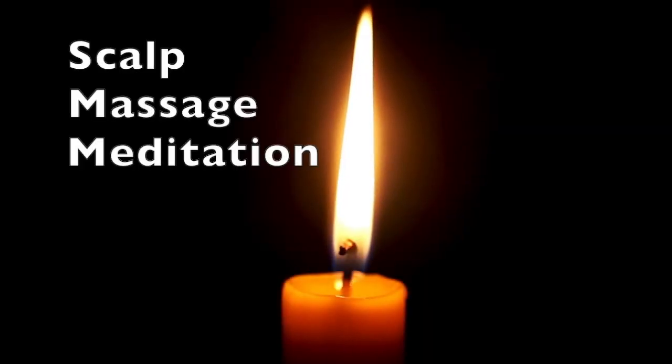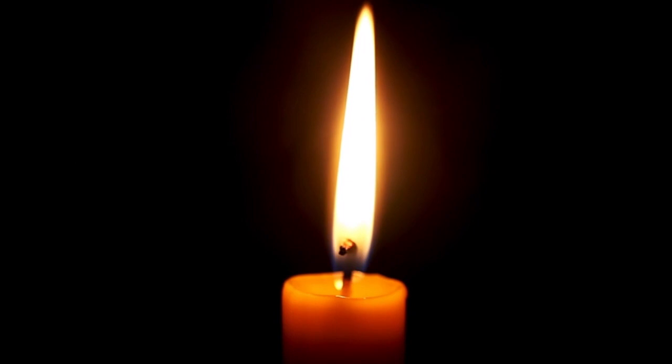Welcome to this self-care ritual where I'm going to show you a scalp massage meditation and you're very welcome to join me. I always feel that small little rituals can really make such a beautiful difference, especially when it comes to creating and holding space for ourselves.